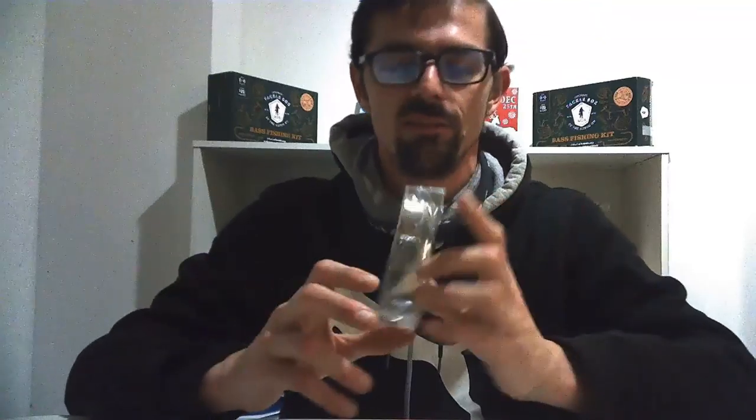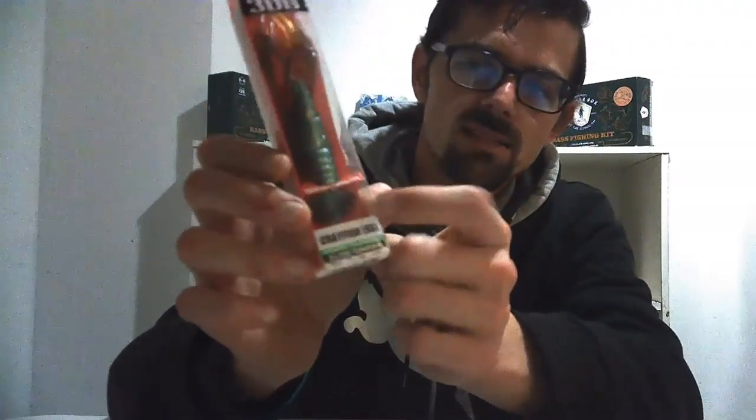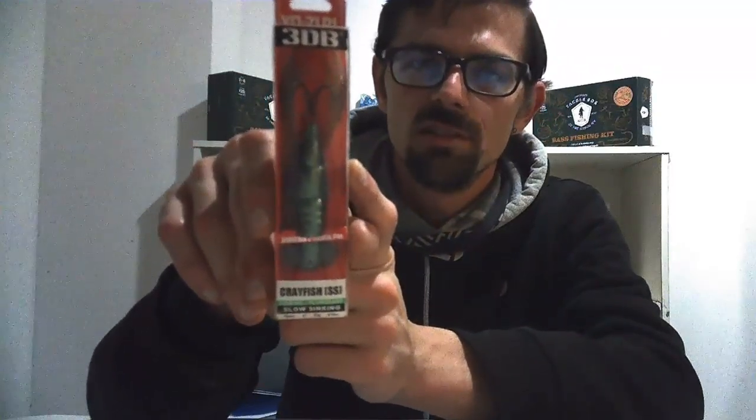Keeping that crawfish theme going, this is a jointed paddle fin — I'm assuming it's going to fish kind of like a chatterbait where the back tail vibrates in the water as you reel it in. You can also hop it and it'll give off vibration. I've heard mixed reviews on these, but I wanted to pick one up to try it for myself.